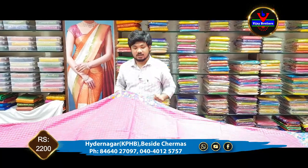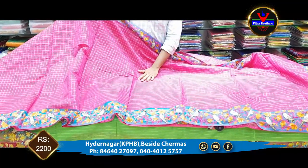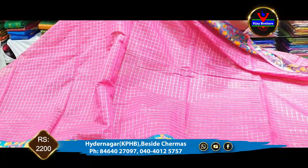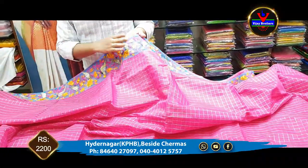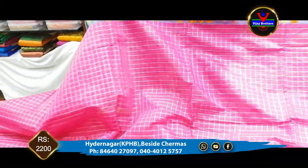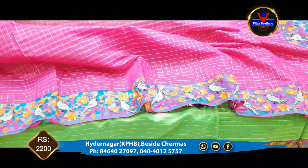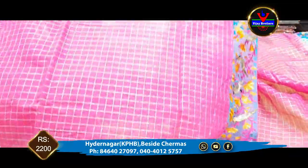We also have a pink and blue color combination with the same embroidery work. The middle part is plain with plain checks. We have 4-inch netted borders. We also have the same type of embroidery work on the borders.